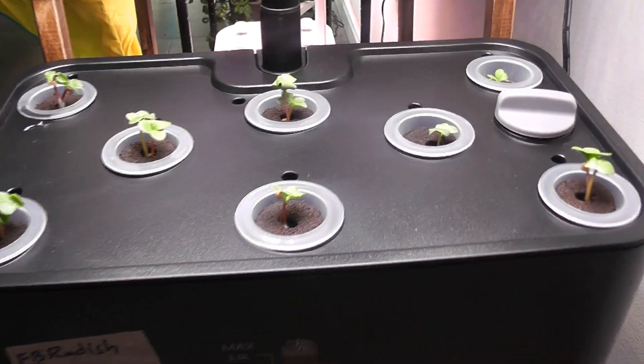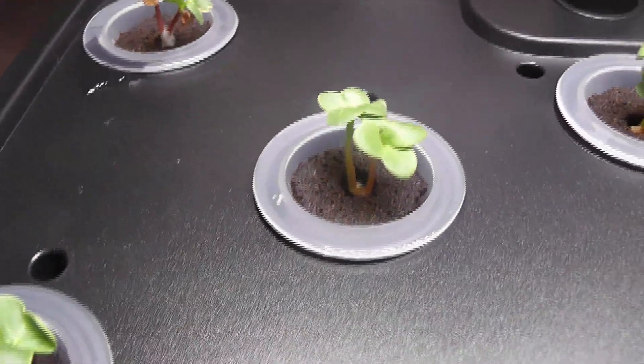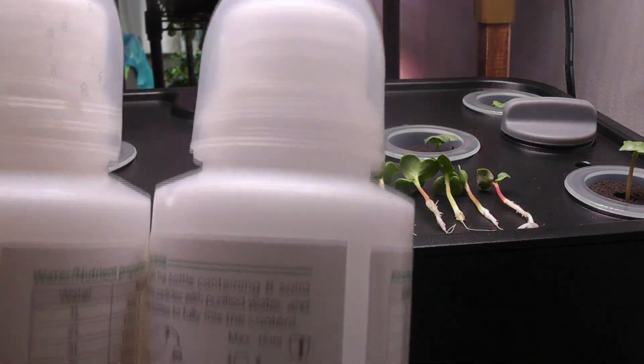It's day 4. The germination is very good — I see at least one seedling in each pod. Now it's time to thin out the seedlings and keep only one seedling per pod. I've thinned out the seedlings, and now that I can see them, I will start adding nutrition.